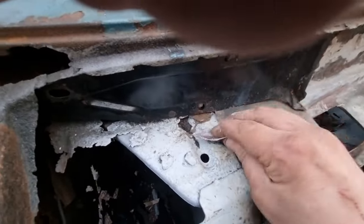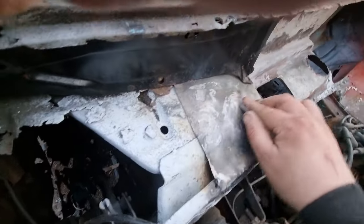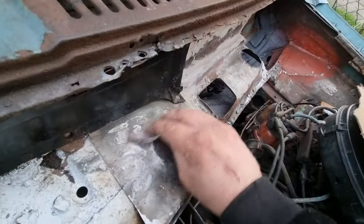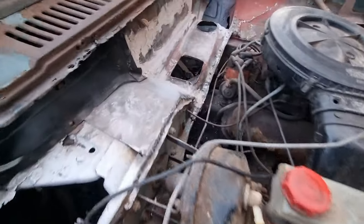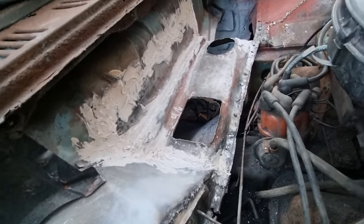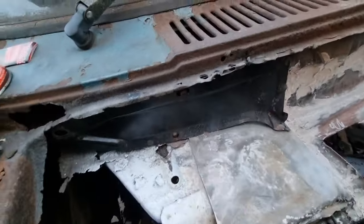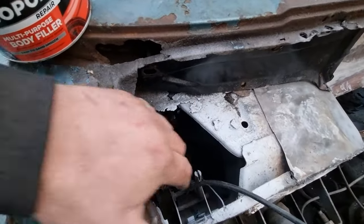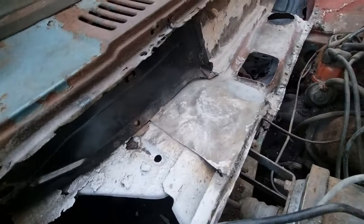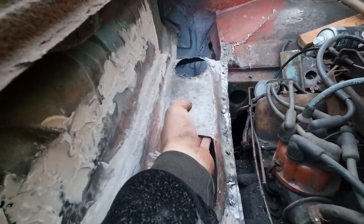I've even done this bit here — nice new piece in that. That's it for today; I hate sanding. I'll finish sanding that tomorrow, but I've got all of this as well. I've just got to continue it on across there, but I'll remove all this to go under there. It is solid — it ain't going anywhere.